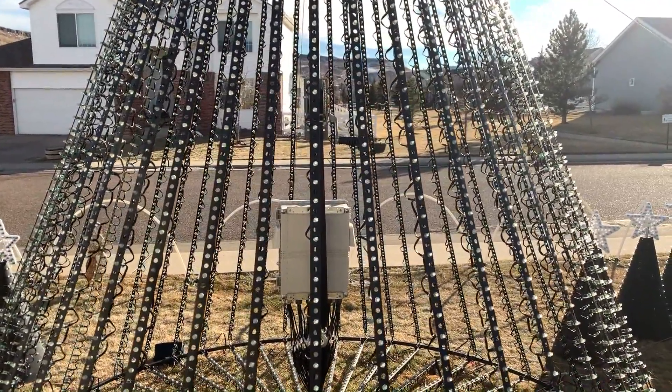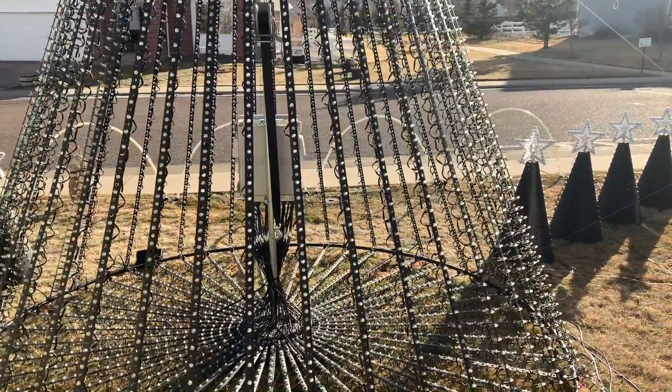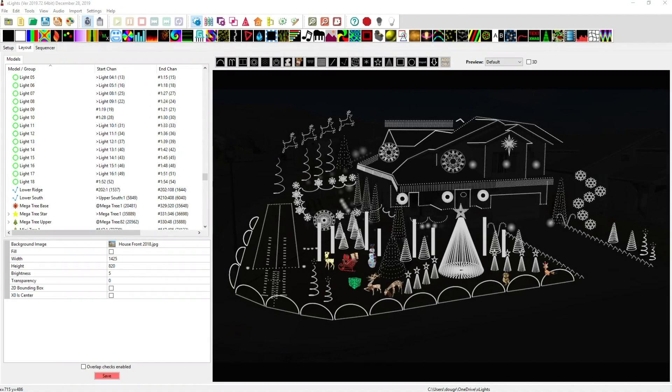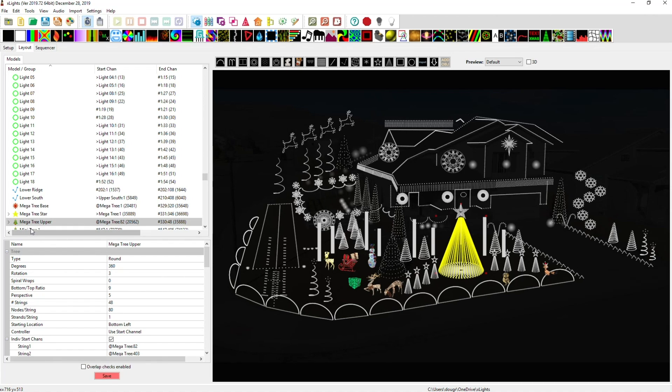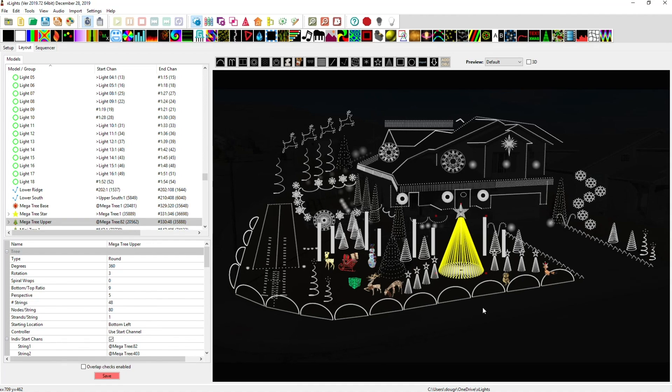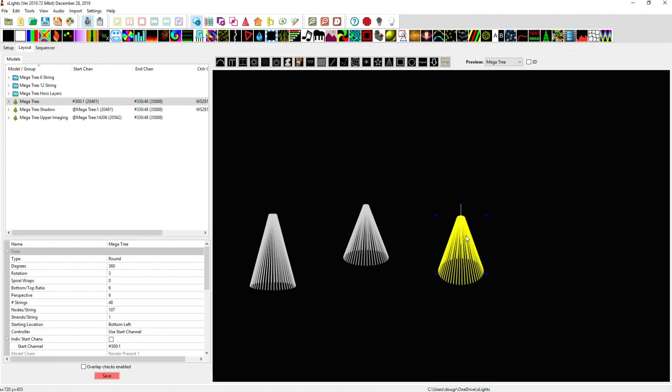That's basically it for the exterior design of the mega tree. Now we'll look at the programming in xLights. This was my layout for the 2019 season — you can see the mega tree depicted with the skirt, and it's done with two separate models: the mega tree upper and the base. I've also created shadow models of both the base/skirt and the upper section, which mirror what's going on in a separate mega tree preview I have in the background.